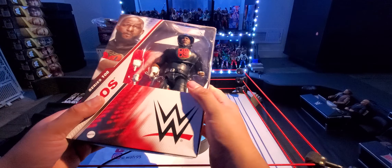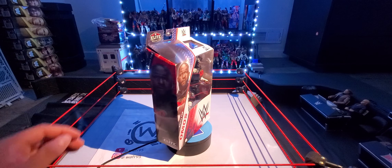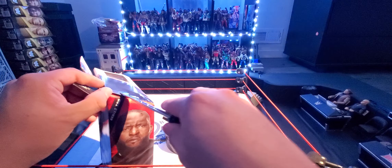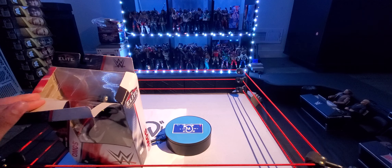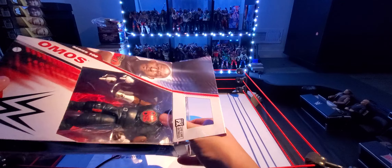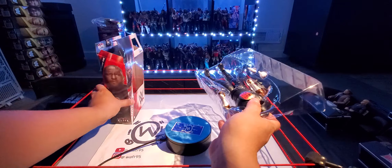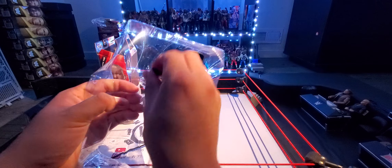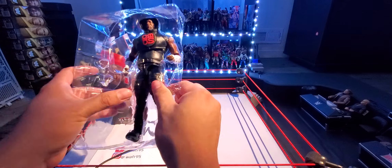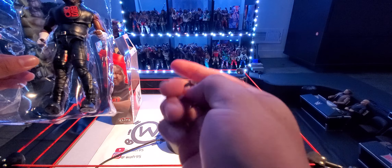Pretty cool figure honestly, though he doesn't really come with much. Let's open this, get the knife out. Like I said, there's gonna be more reviews coming — I have a lot more like I just mentioned. I have more Ultimates, and there's gonna be more Ultimate Elites on the way. Stay tuned for that. I'm also doing Wrestling Figure videos on YouTube Shorts, Instagram, and TikTok, so go follow me on those social platforms to see those videos as well.